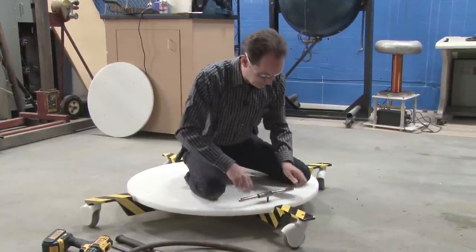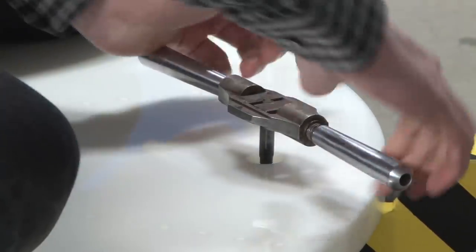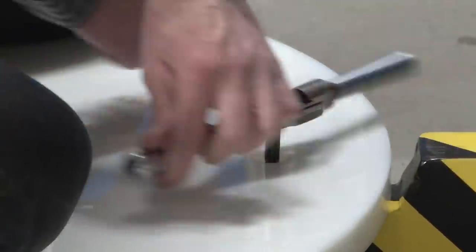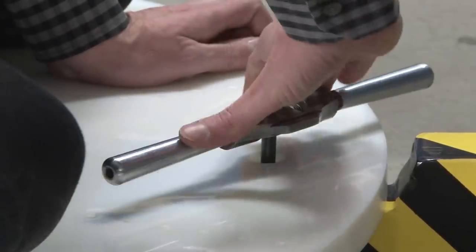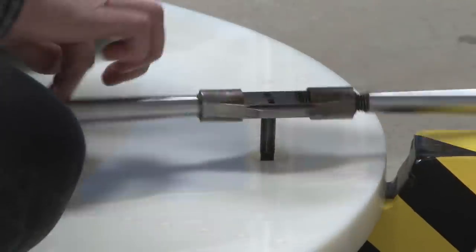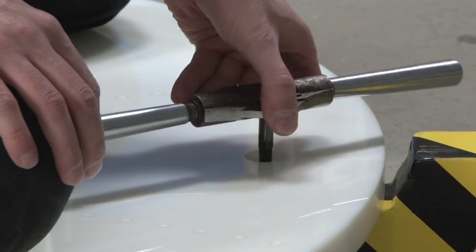The hole in the plate is a clearance hole for a three-eighths inch bolt. What we're doing is drilling and tapping the metal below that to accept the bolts — we're just passing right through on the plate. The only thing in the entire process that actually touches the plate is when I do the center punch.